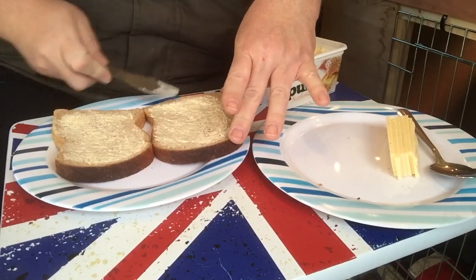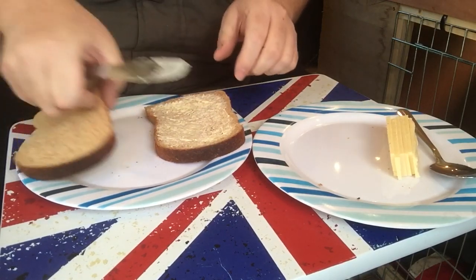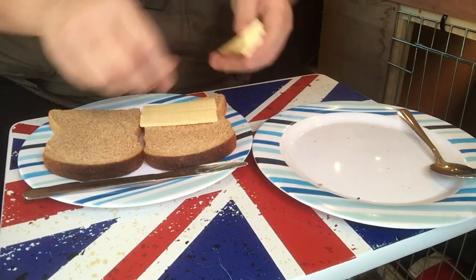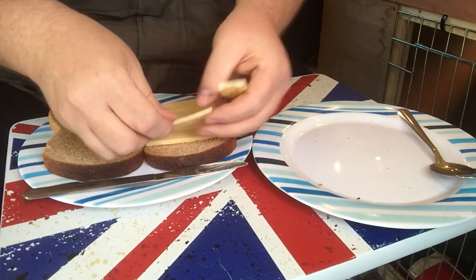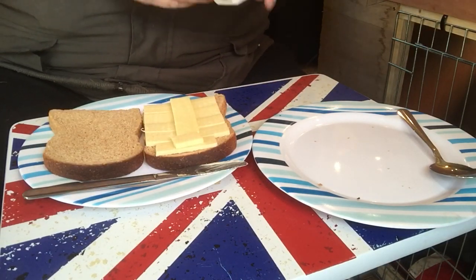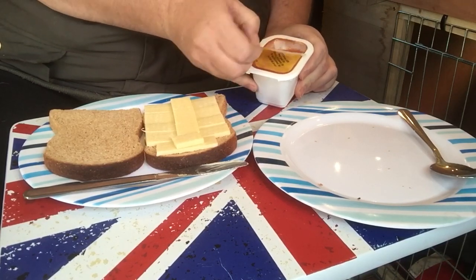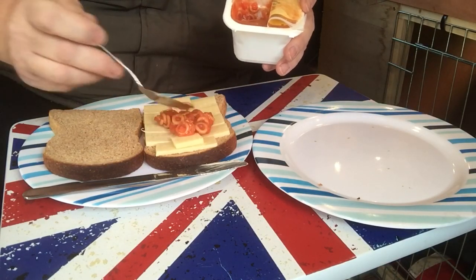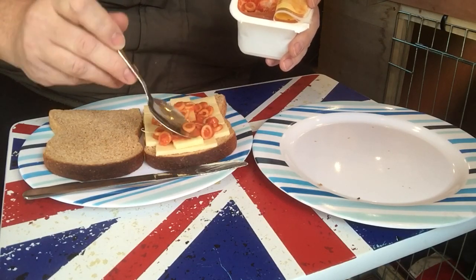That's buttered both sides — each slice of bread I should say, if I confuse everybody. Now what we're going to do is turn that over. I've got some cheese already sliced up — I'm going to put those on. Plenty of cheese. Also I've got some of these spaghetti hoop pops, so I thought I'd stick a little bit of that in as well, and just spread that on. Probably not too much — just enough to give it a bit of moisture inside.